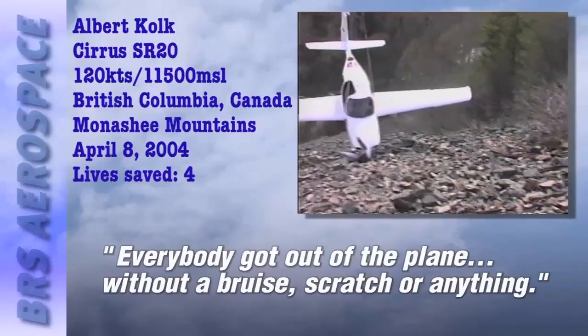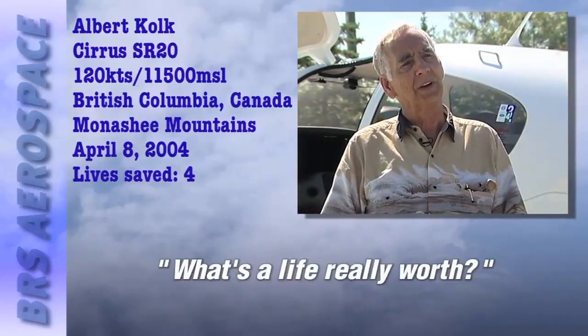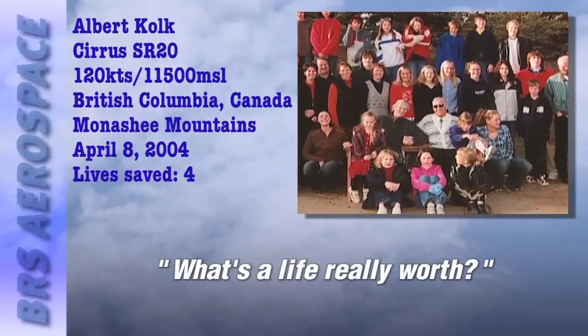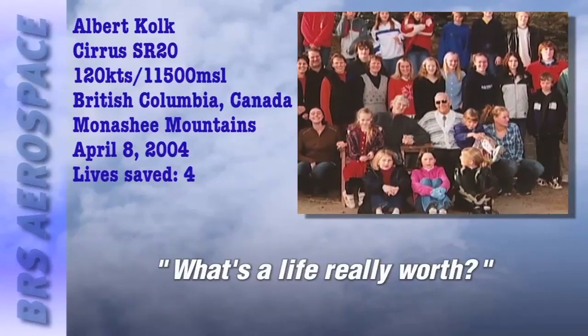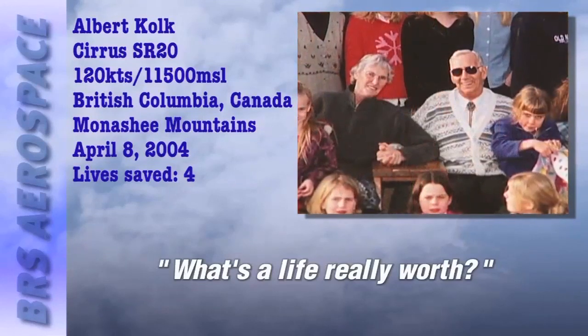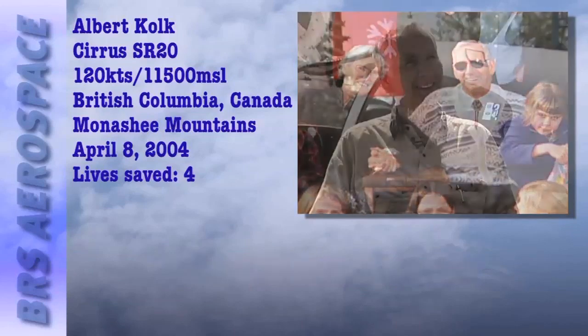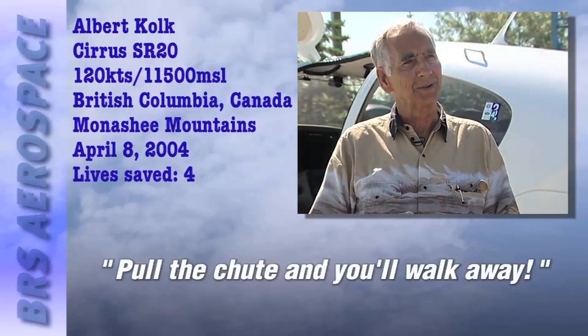What is your life worth? What is the life of your loved ones worth — the ones you carry, whether it's your grandson, granddaughter, child, girlfriend, or wife? What's their life worth? Can you count that in dollars and cents? No way. Pull a chute — you walk away.